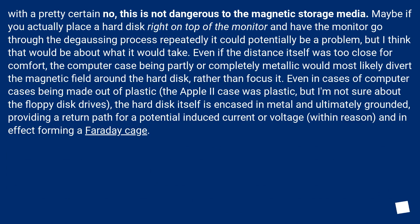Even in cases of computer cases being made out of plastic — the Apple II case was plastic — the hard disk itself is encased in metal and ultimately grounded, providing a return path for a potential induced current or voltage, within reason, and in effect forming a Faraday cage.